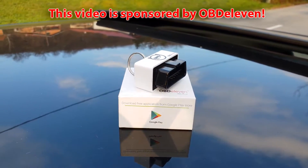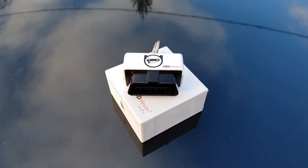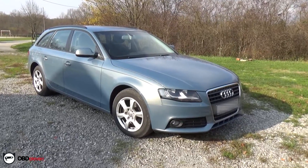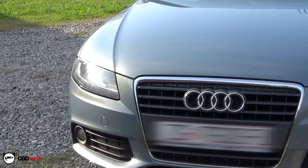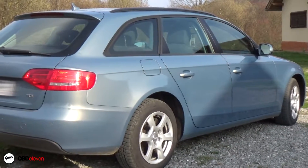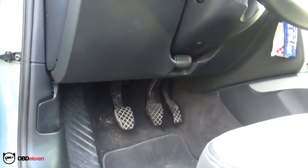This video is sponsored by OBD11. I got an email from a company called OBD11 and they asked me if I could review one of their products and that I could keep the device after the video. I said sure, send me the device and I will give it my honest opinion and I will present the device to my subscribers as best as I can. So here it is.